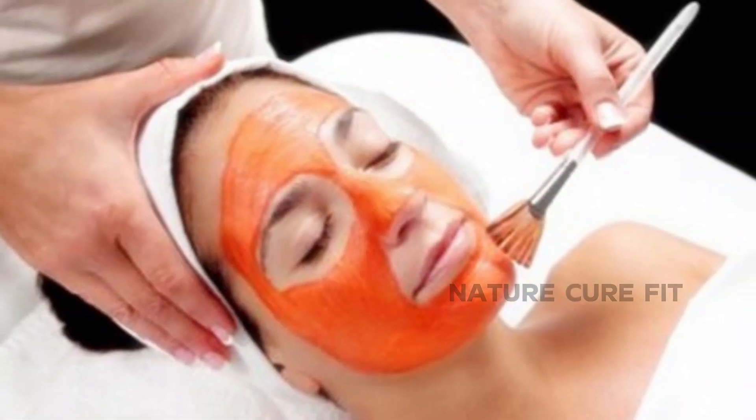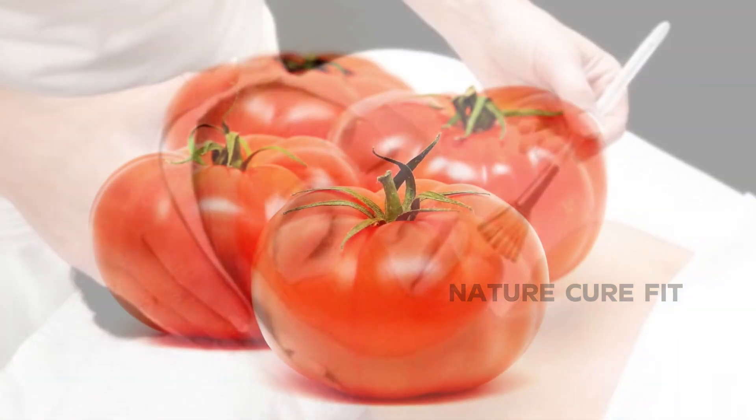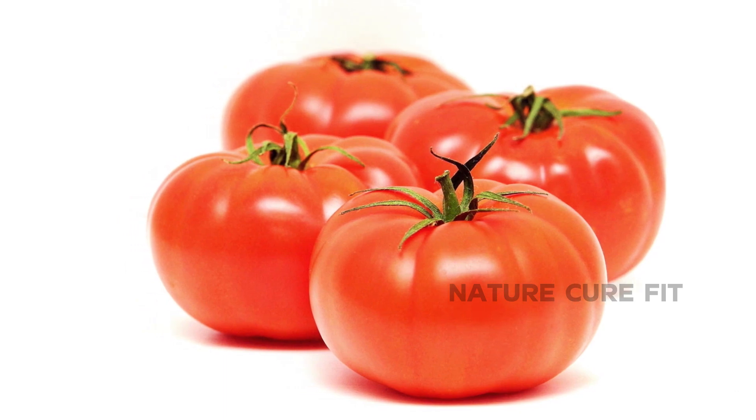Tomato pack also keeps the skin tone even and smooth in texture. A face pack using tomato juice makes the skin brighter, radiant and flawless. Tomato has lycopene which does mild exfoliation and hence is good for aging and mature skin as well.